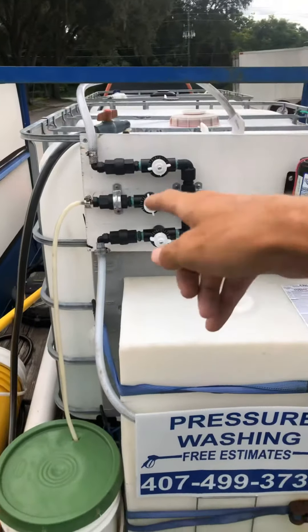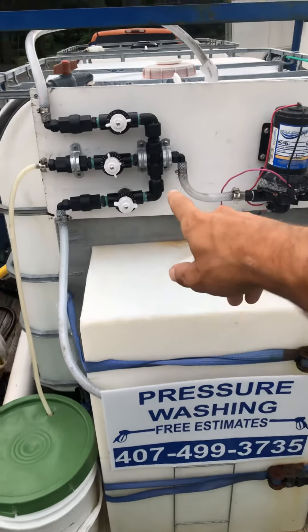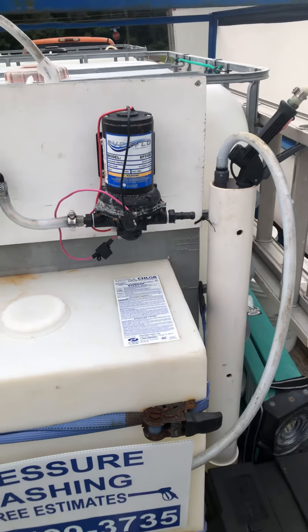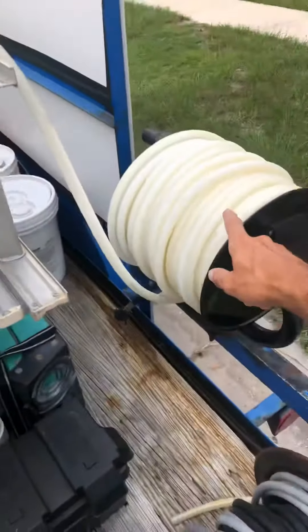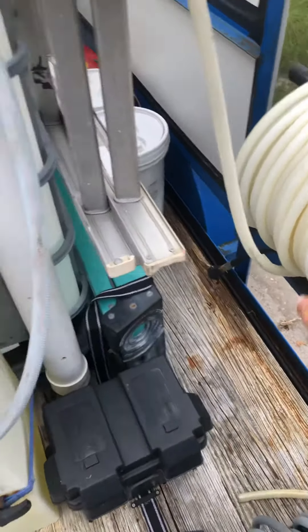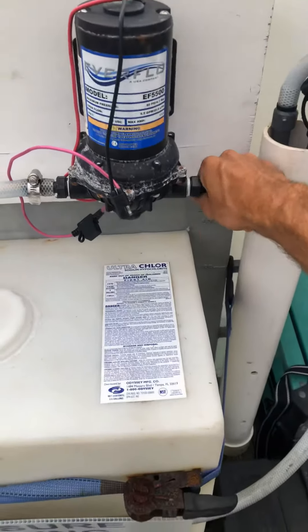Water and soap go down into the five-gallon bucket, and chem goes out to a five-and-a-half gallon per minute Everflow pump. Then I undo the reel and hook it up directly — I bypass the reel because it's got a leak. I take out those connections, hook it up directly, and put a new hose clamp on.